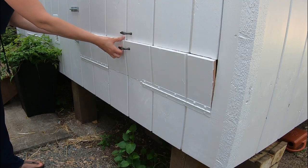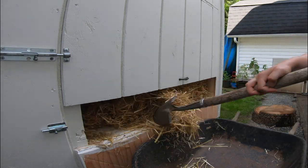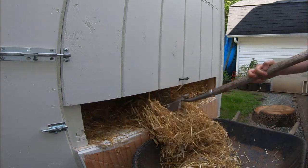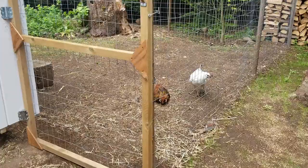This is our clean out. We made it the same height as a wheelbarrow so we can easily just use a shovel and shovel into the wheelbarrow. We also use the deep litter method, so we only clean our coop twice a year. I'll put a link to that in the top right hand corner as well.